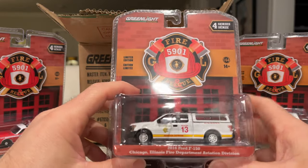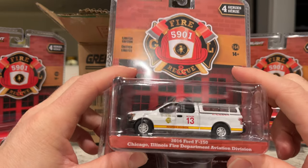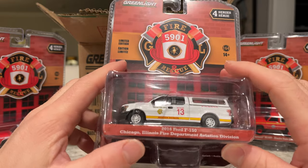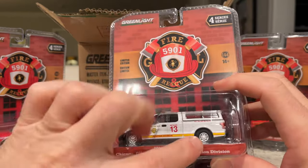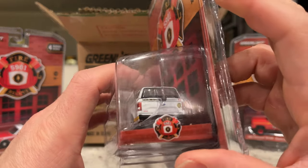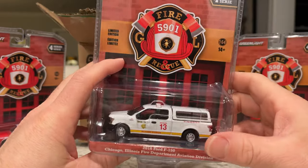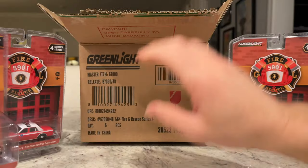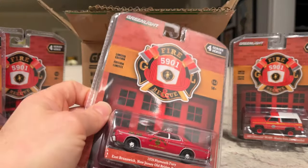This one feels heavy and it is Chicago Illinois — their fire department's aviation division. It's a little 2016 F-150, looks like an XL with the steelies. It's got the cap back with the rubber band holding it on, and no license plates. It really depends on the licensor and what the department wants. I think they should have license plates on all the cars, but what do I know.